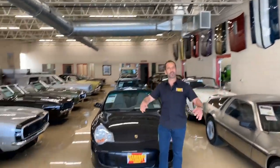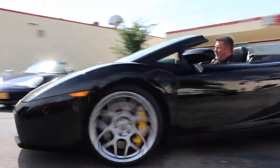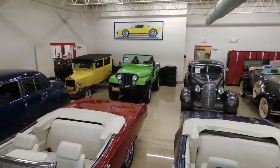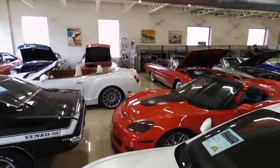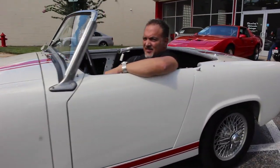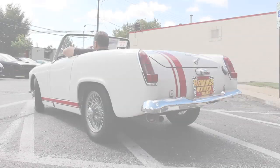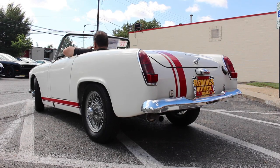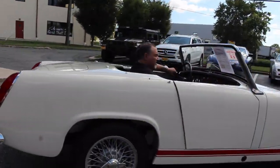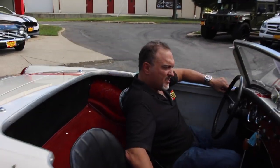Hi, I'm Tony Fleming and welcome to Fleming's Ultimate Garage. How do you like the little Sprite, Scott? It's a fun little car. You will enjoy the hell out of yourself with this.